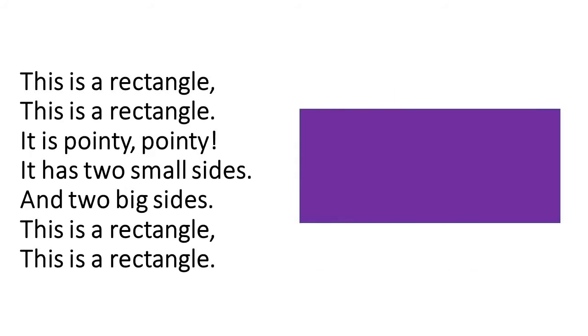This is a rectangle, this is a rectangle. It is pointy pointy. It has two small sides and two big sides. This is a rectangle, this is a rectangle.